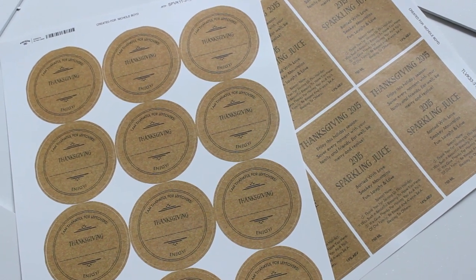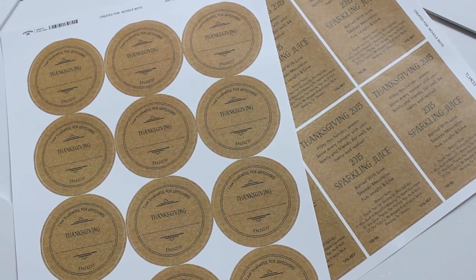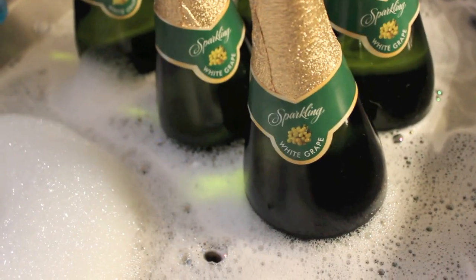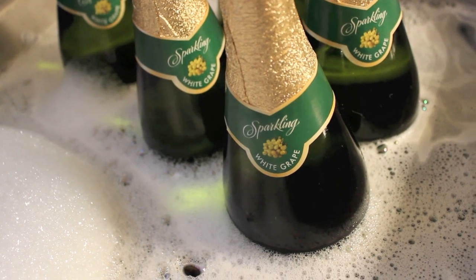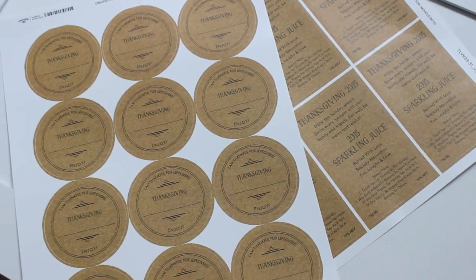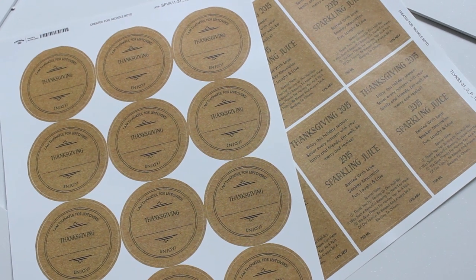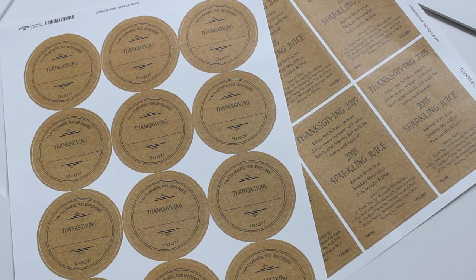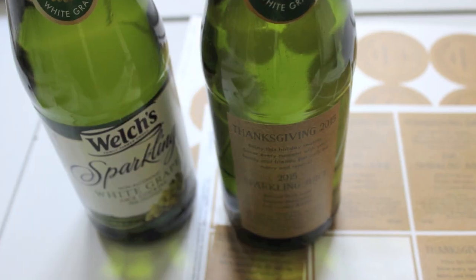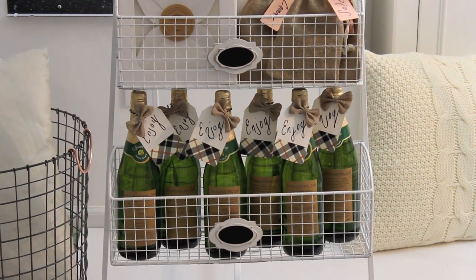The next thing were labels. I had these labels printed, which is something you can totally do as a DIY. You can go to Office Depot or any office supply store, buy the labels, and print them yourself. I wanted customized sparkling grape juice bottle labels for each household to take with them, and labels so guests could label their food and put what was in each container - or put their name on their main bag so they know which bag is theirs if they're not leaving right away. I'll link the company I used below, but you can so easily do this yourself.